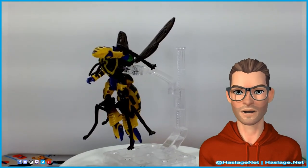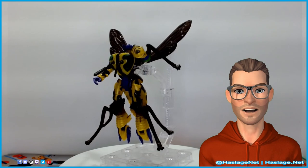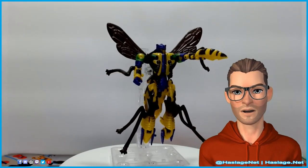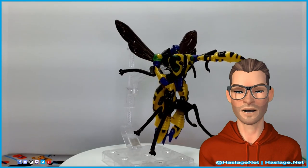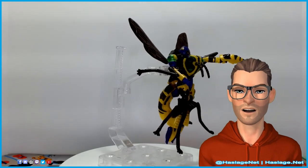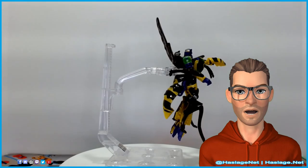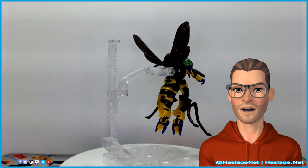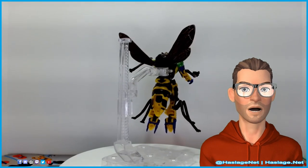I want to point out one thing: comparatively, I am torn because this mold is actually pretty good compared to the Thrilling 30s Waspinator mold. They both have pluses and minuses, so I'm not quite sure how to rank them. But either way, that is all I have for now. If you have any comments or questions, please post them accordingly. Thanks for watching, and remember to like and subscribe.